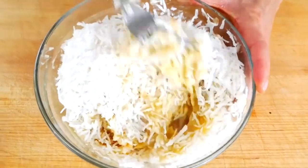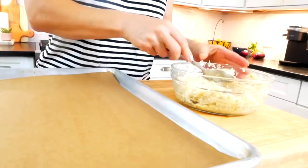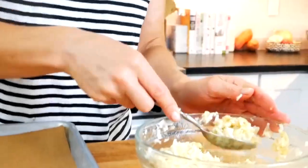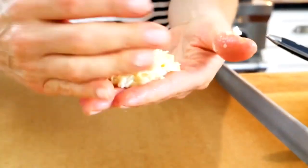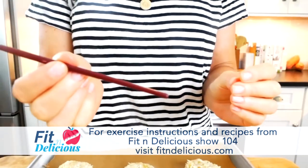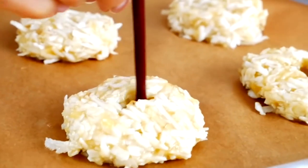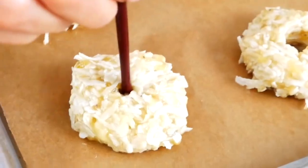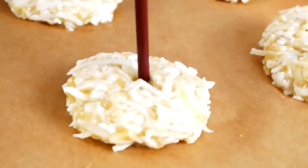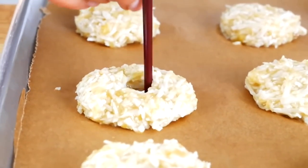Mix everything together until you've got a nice thick batter. Then scoop about a tablespoon of the batter up and use your hands to form a fat disc. Place it on the baking sheet and repeat until you've worked through all the batter. Then find something in your kitchen to create little holes in the center of the cookie — the end of a wooden spoon, a chopstick, or even a paintbrush handle works perfectly. Just create a little hole in the center so it looks like the traditional banana coconut cookie.